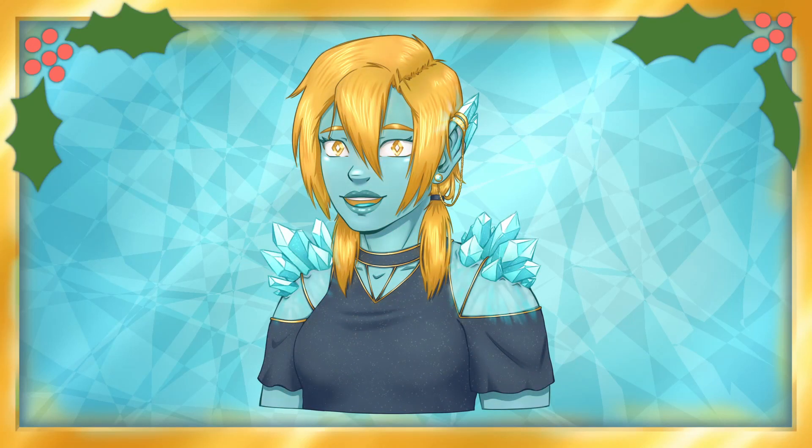Hello and welcome! My name is Jessica Jem. Merry Christmas and Happy Holidays!